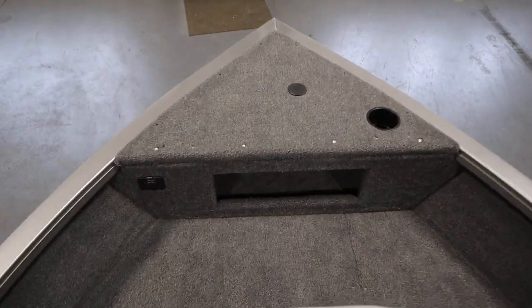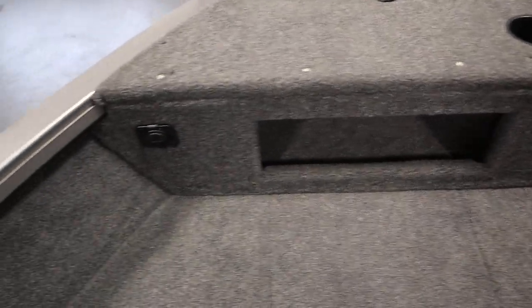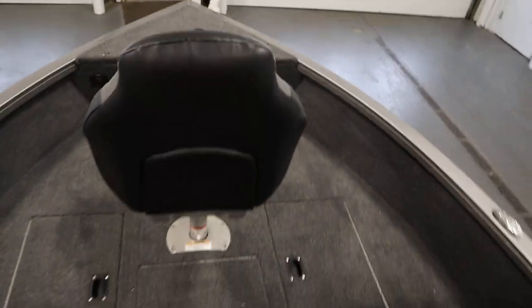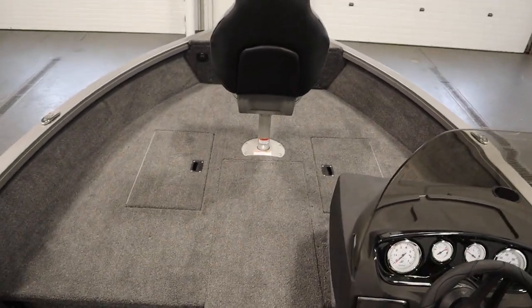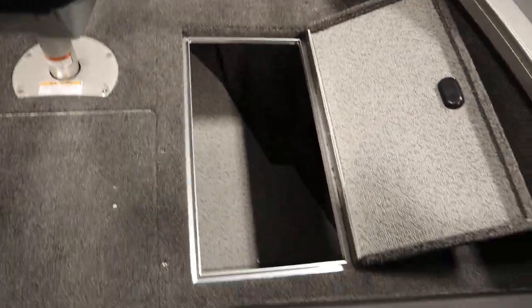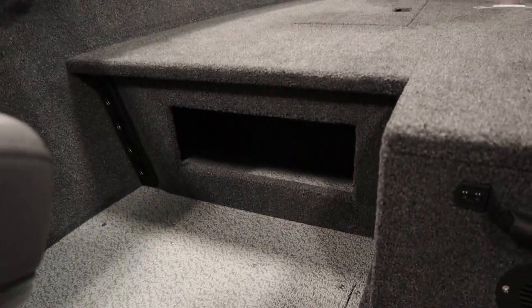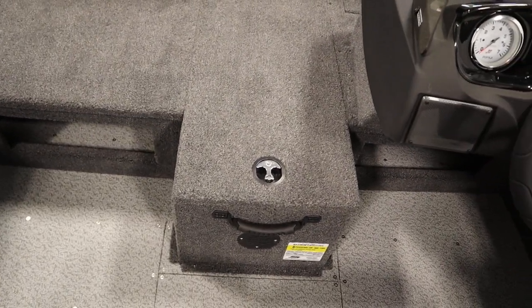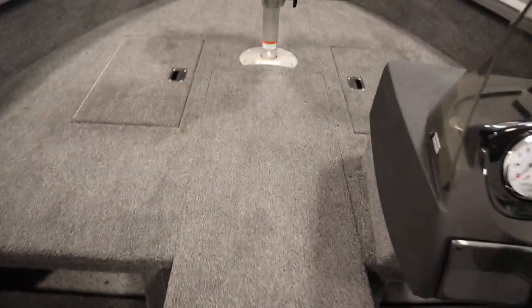There's a bow glove box with a trolling motor plug. It has a raised bow fishing deck with two large storage compartments, under storage, and a large center rod box with rod tubes and battery storage.